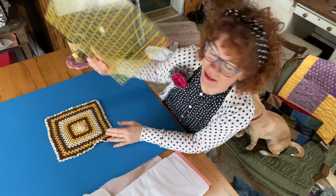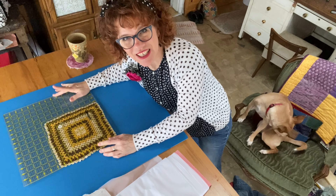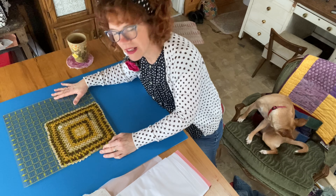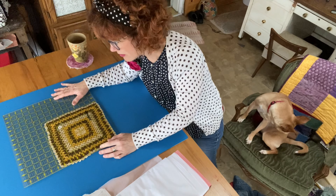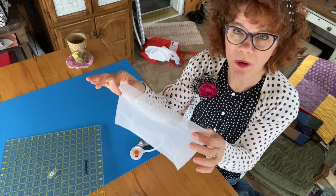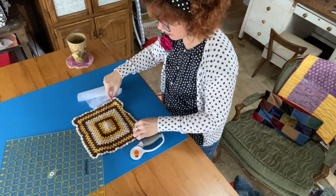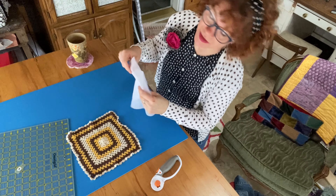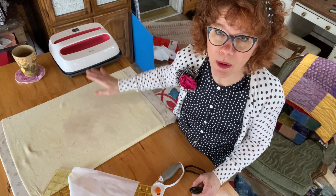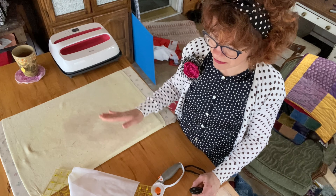I'm measuring the doily — the square is almost 10 inches. I'm going to cut the fusible webbing a little bit bigger than the square, and then I can trim it once I fuse it. So this fusible webbing is 10 inches and my doily is a little less than that, but that way I can trim it after it's fused. I'm going to warm up my Cricut because I use a Cricut to iron my fusible webbing.